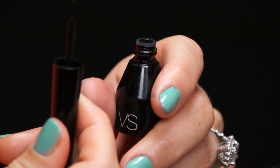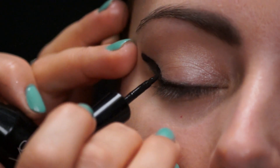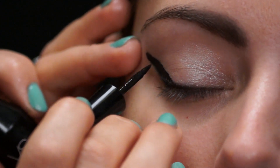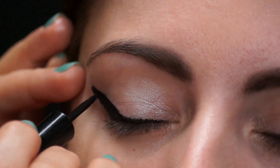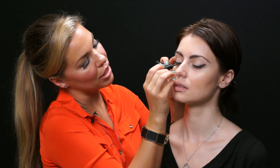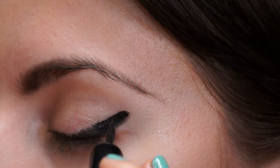Now we are ready for the liquid liner just to fill in what we just did. I'm just going to start from where I was and just bring it in. Even when I finish, we're going to let it dry. This is really just practice makes perfect. I like to start from the outside and then bring it all the way into the corners of the eye. This is a hard look to do, but any little mistakes that you make, the eyelashes will definitely cover up. Start from the outside and work your way in.